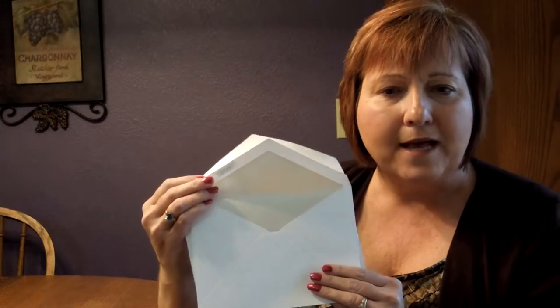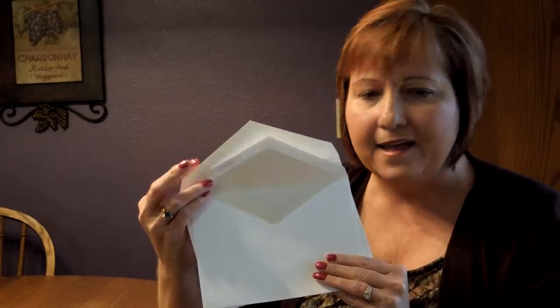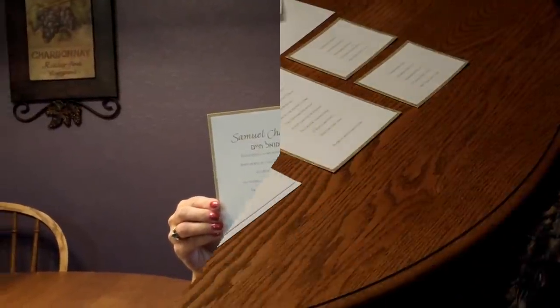This invitation comes with double bright white pointed flap envelopes. We show the outer envelope here with an optional return address on the flap, and the inner envelope has a pearl liner on the inside. You may purchase this invitation ensemble at invitationsforlust.com.